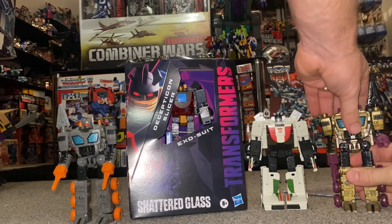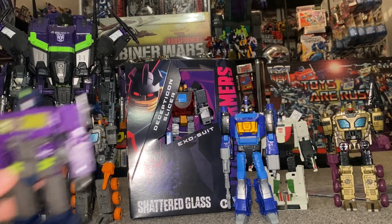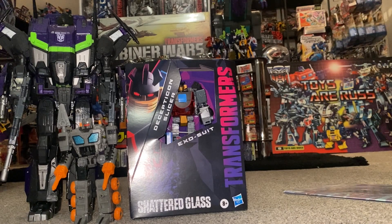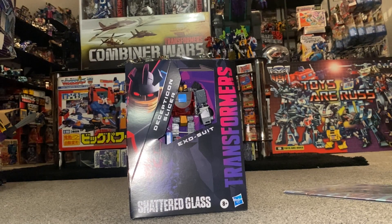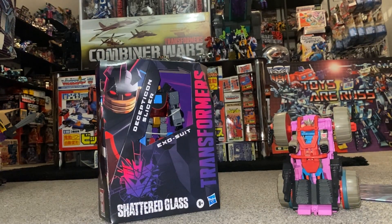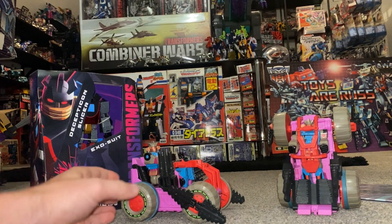We're also going to see how he can display with some other Shattered Glass figures in the same toy line, because there are quite a few of them. What I really want to do — and this is one of the main reasons I'm really excited for this figure — is recreate both modes of the not very well known Generation One original European exclusive version: the exosuit mode and the car mode.